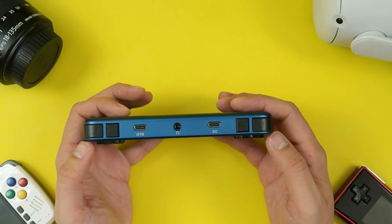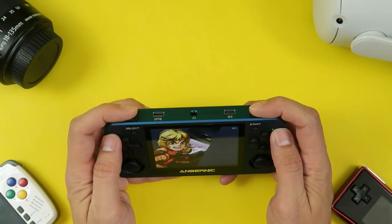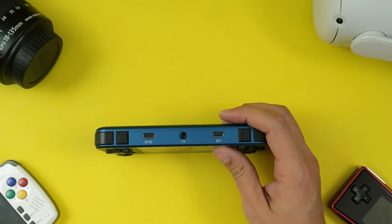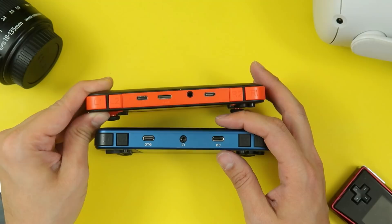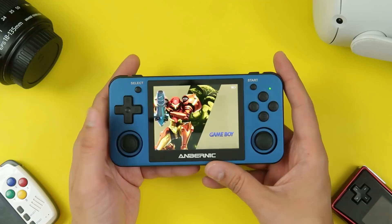At the top, you have two sets of shoulder buttons: L1, R1, L2, and R2. They're nice and clicky, very satisfying. There's an OTG port, headphone jack, and charging port. I like that they're labeling these now — with the RG350, one says USB 1 and the other says USB 2, not really telling you what does what. So it's nice that it's labeled. However, it did lose the HDMI out. Not super happy with that, even though I didn't really use it that much on a portable device. Perhaps this is a bit of a nitpick.